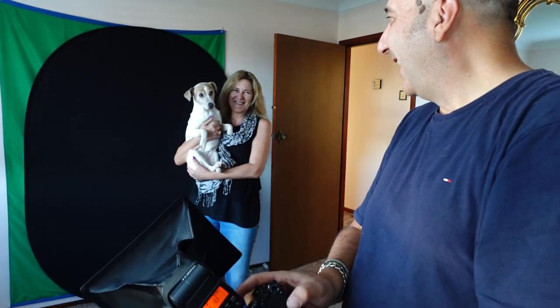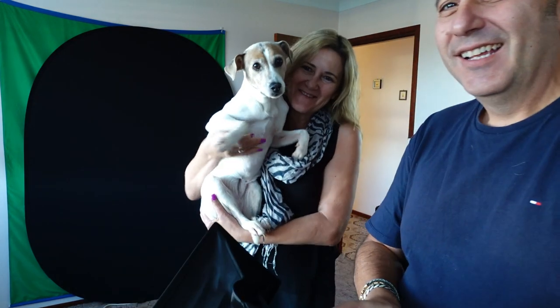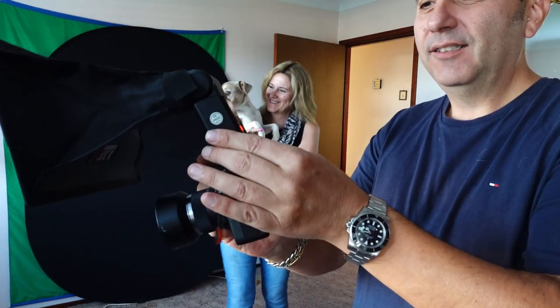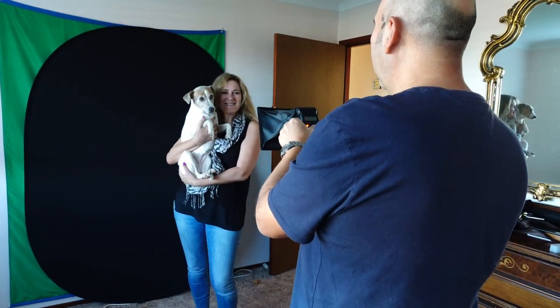Jerry photobombed! You cheeky thing! Jerry's actually better now. And then you can control the flash power from here.